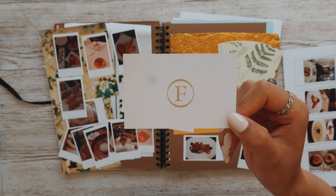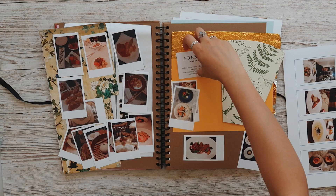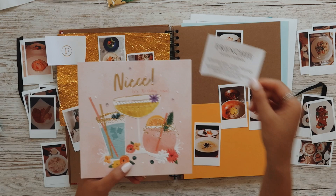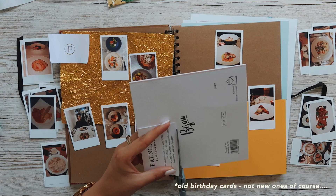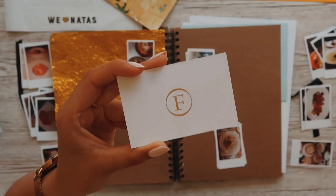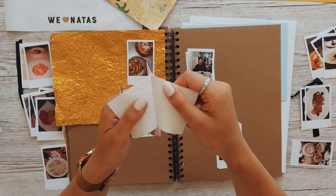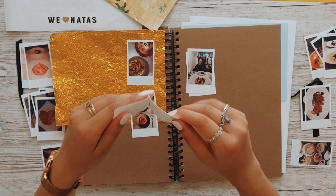My original plan was to get loads of business cards like these so I could stick them in the book, but unfortunately I haven't been able to find all of the places and they've been shut. So I could try and make them myself. To make these cards, I'm actually going to use birthday cards because they're always made out of really good quality material. With this Frenchie card, I really like the embossed gold F but all the information is on the other side, so I'm going to do my usual rip-in-half trick so you can see both sides.